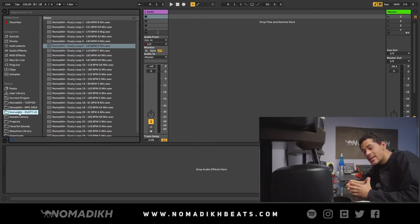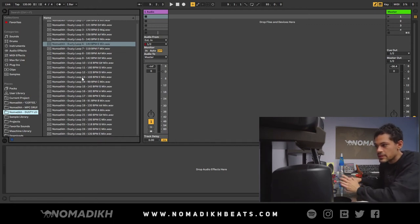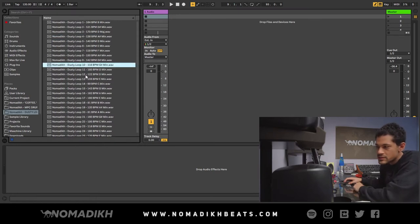All right, so when you get this kit, you're going to open it up and it's going to look like this. You're going to get 25 loops, all labeled by BPM and key. So let's just flip through them really quick and hear what they sound like.